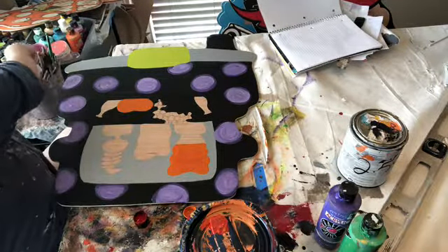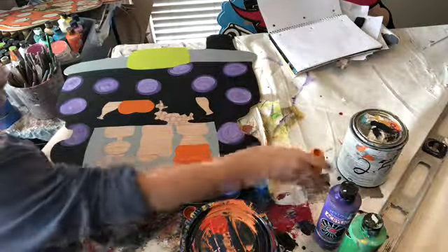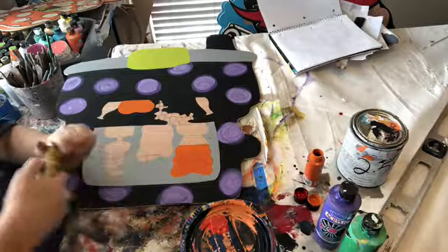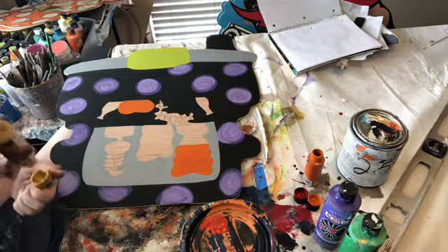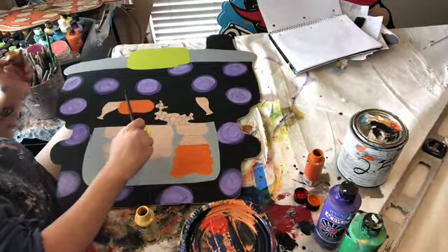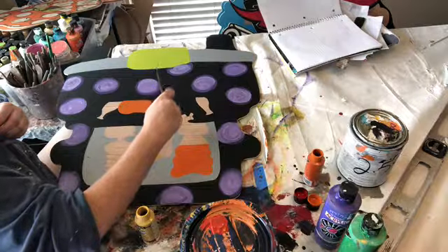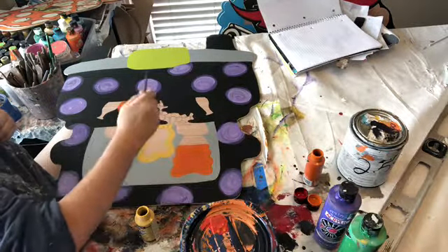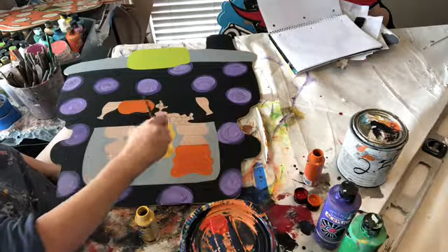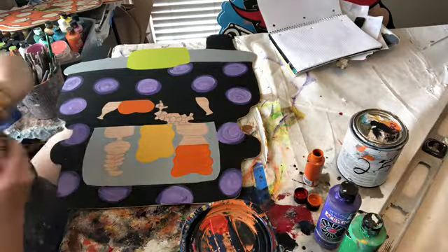I'm going to wash that brush out — same brush — and we're going to do Sarah's hair now. Grab your yellow. Same thing.